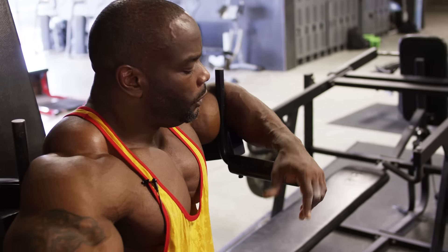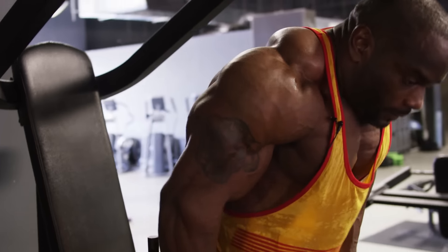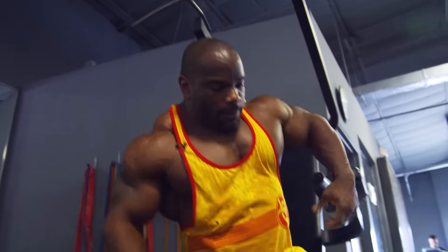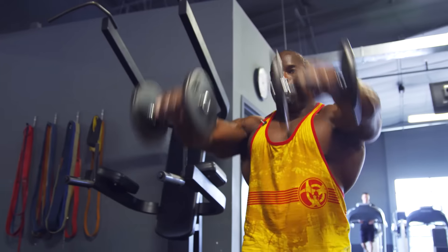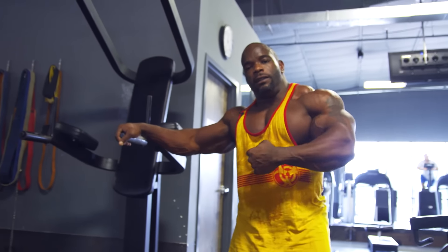Hey, IFBB Pro Johnny O'Jackson here, and this is my Mutant Mashup. In this session, I will do a dip and superset a front raise. I like to do this on the shoulder workout once in a while, just to push a little bit more blood into the muscle to get a better pump and a little bit more separation out of it. Here we go.